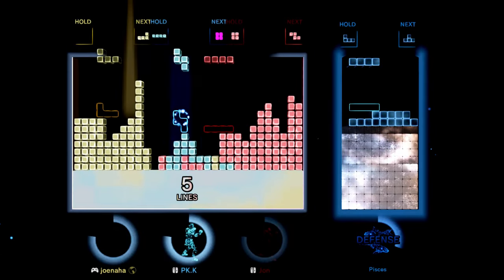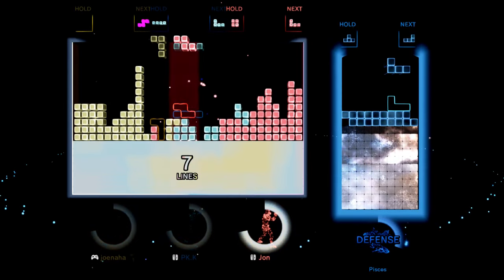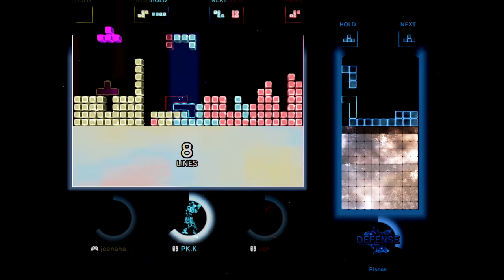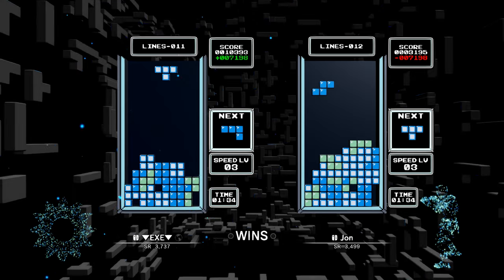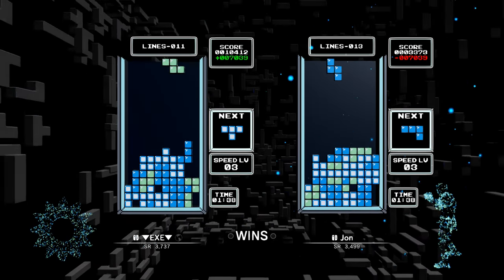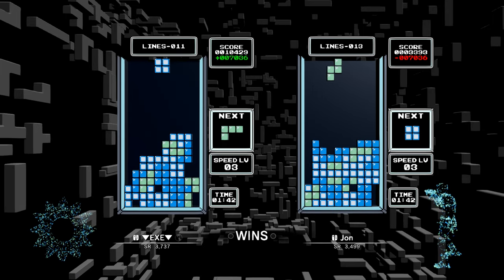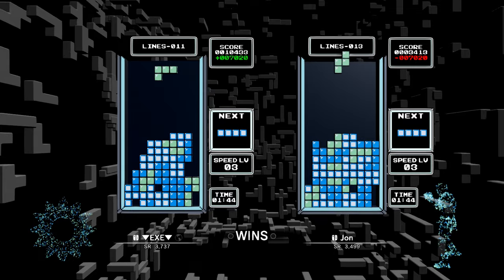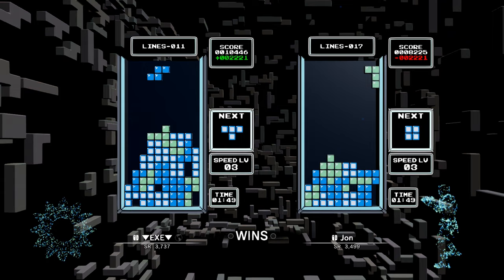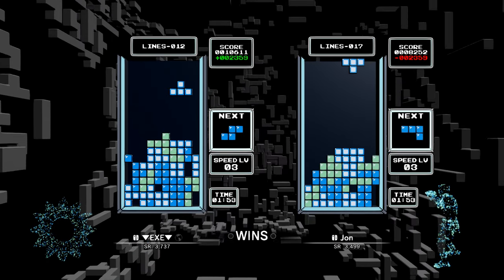If collaborative play isn't your thing, there are also competitive modes — ranked, friend, and local matches. These include modes that disable the Zone feature, and there's even an old-school style of Tetris: very much Game Boy and NES Tetris, with no ghost piece, no hold, and no hard drop. There's even a PAL speed mode replicating the European PAL NES console's lower 50Hz frame rate, swifter horizontal movement, and faster dropping speed in later portions of the game.